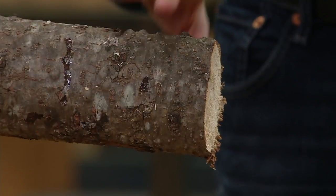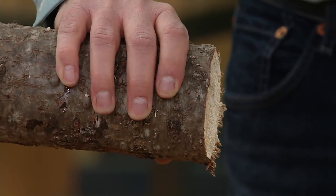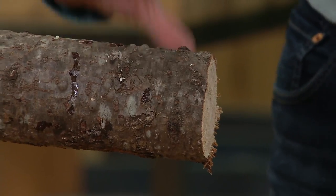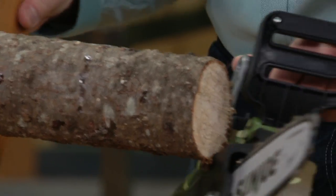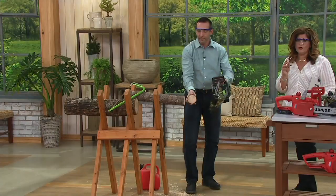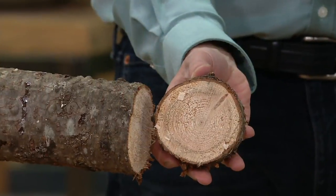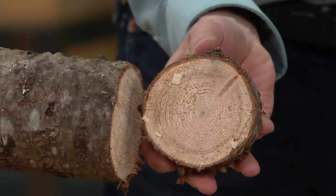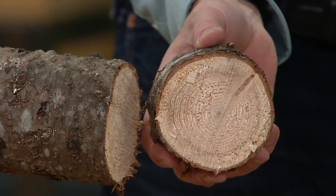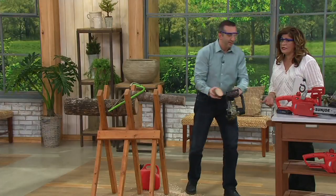It makes a nice clean cut. This is an incredibly thick log — not a nine and a half inch log, but it's big. If you've ever had a tree come down or branches fall — and with the weather we've been having there's been a lot of that — calling someone to come and do it can cost thousands of dollars, depending on what you want done.